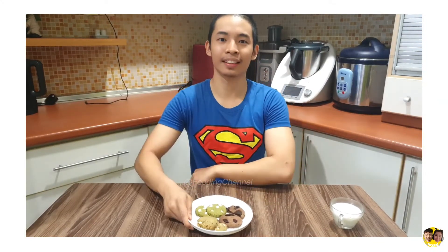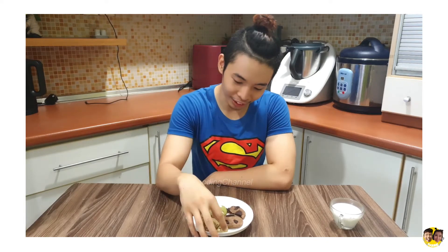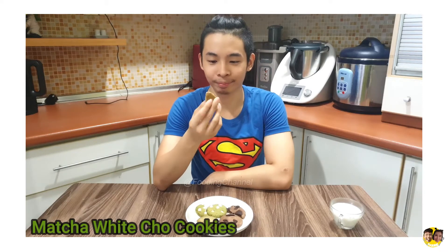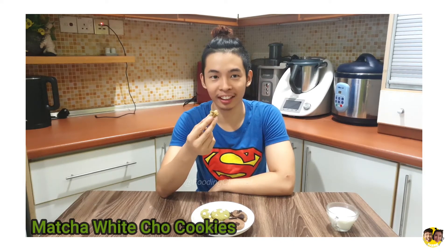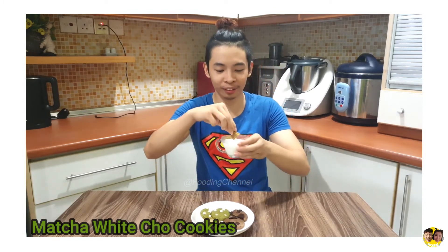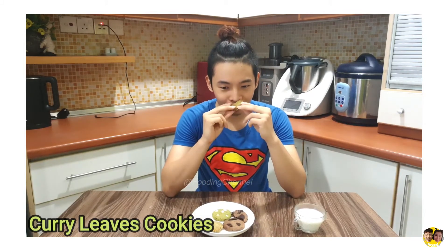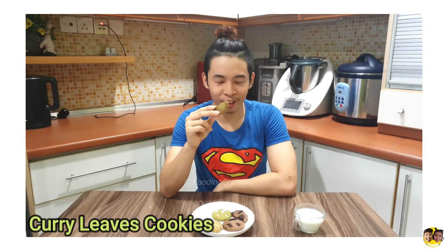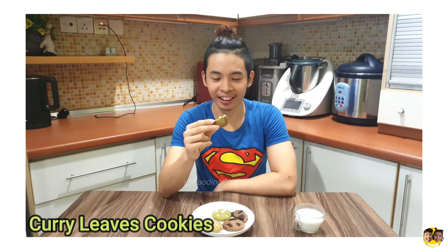So today I have three cookies in front of you. You are going to tell me the flavor of each one and rate them according to taste. Tasting time! The smell test first. This one — for sure I think it's matcha. Definitely matcha. Yes, correct! The white thing — I think it's white chocolate. Of course. This one smells very familiar, like some kind of beef dish we made in a previous episode. I think it's curry. Curry leaf! Yes, it smells like curry.